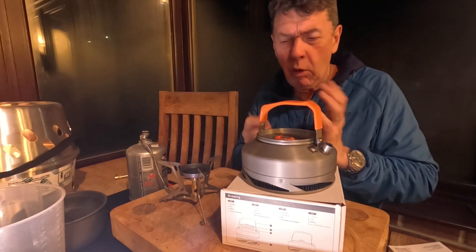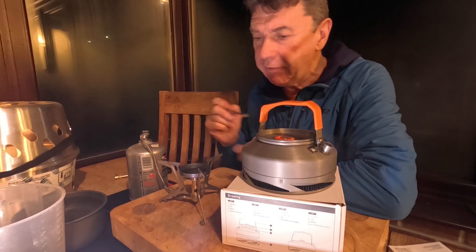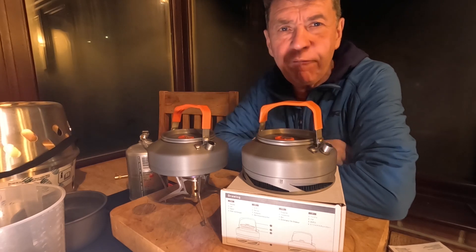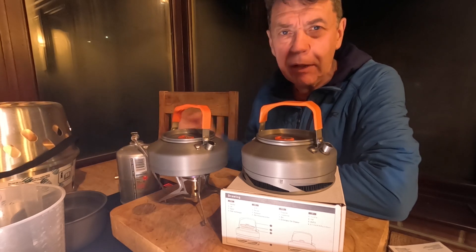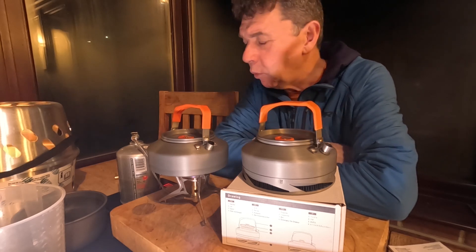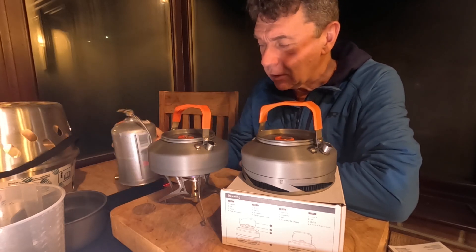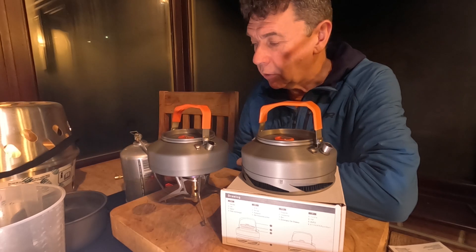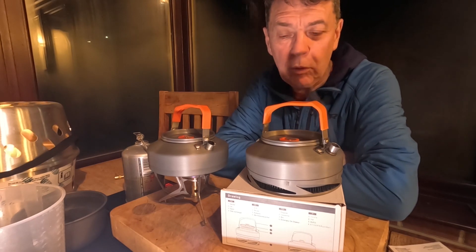The Fire Maple Feast XT1 did really, really well. To make up for its weight difference of 57 grams more than the Feast T3, you would have to do 15 boils to get more weight in gas efficiency. Over a three-day camp, if you're just using this for heating water, that may well be the case — it would balance out in terms of weight carried and gas. You could also carry less gas in the first place, so this could well have a place in your arsenal.